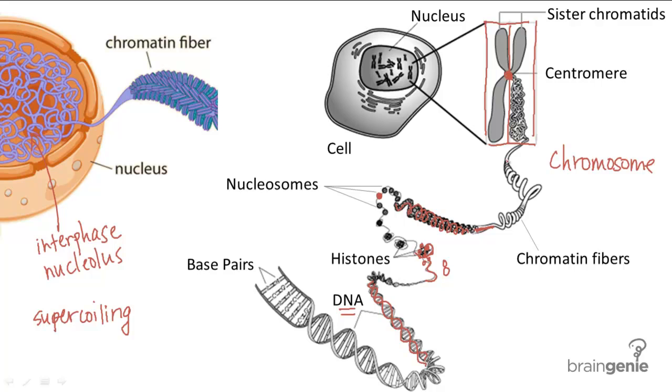To quickly recap: base pairs form the DNA double helix. The DNA double helix is then wrapped around histones to form nucleosomes. The nucleosomes coil around each other to form chromatin fibers, which you see during interphase in the form of a condensed sphere called the nucleolus. During mitosis, the chromatin fibers are furthermore condensed into chromosomes, each having two sister chromatids attached by a centromere. Once mitosis occurs and the chromatids are separated, the chromosomes unravel and revert back to chromatin fibers to form nucleoli once again.